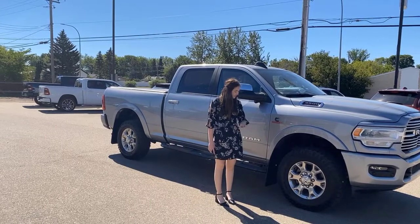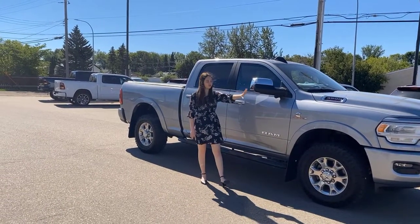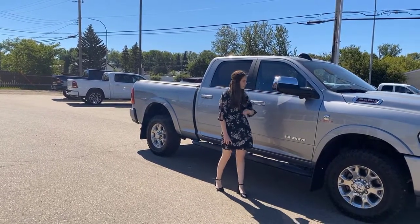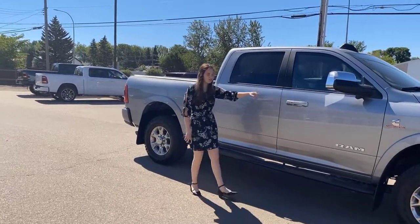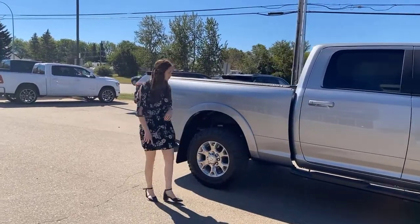Along the side of this one, you're going to have your 18-inch chrome wheels. Chrome mirrors on this one — they do flip up. You're going to have your blind spot monitoring and cross-path detection. Camera right here for your 360 camera, and then you have your color match door handles. They do have proximity entry, and then you're going to have your black cap-length running boards.